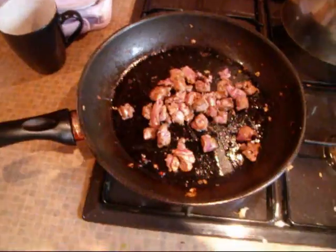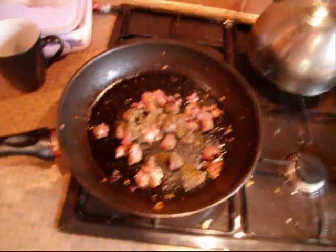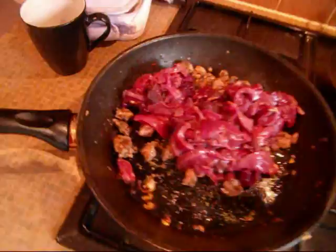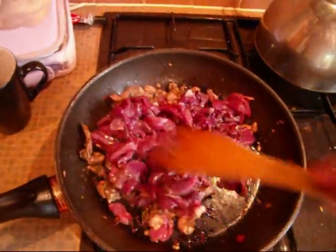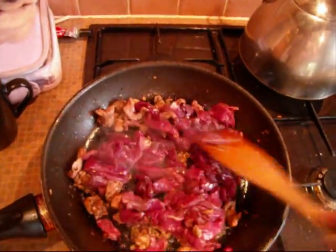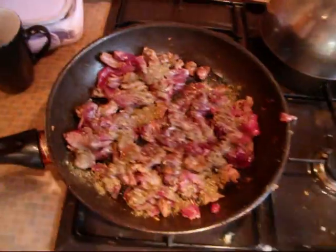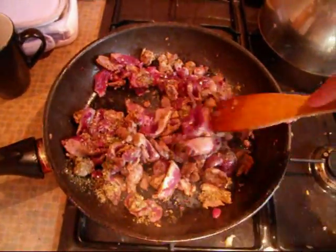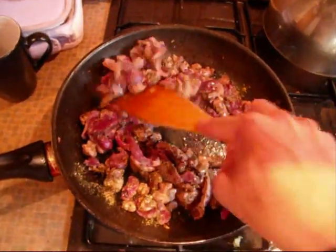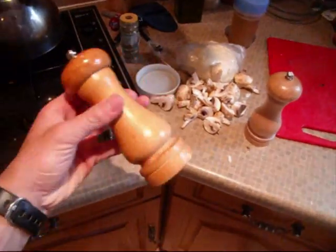I'm going to put some mixed herbs in there to mask their taste — I like them, mum doesn't. And that's the pigeon in. Let's put a good old stir around. Chuck a bit more mixed herbs in to give it a bit of extra flavour, then chuck in some salt and pepper.